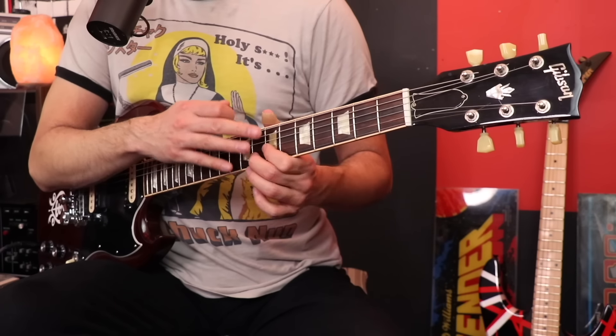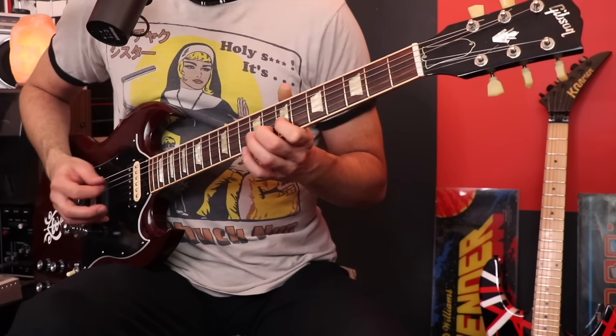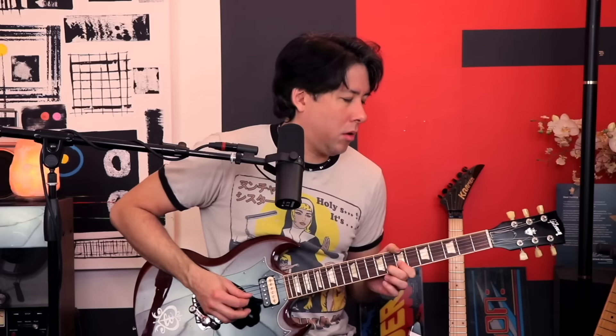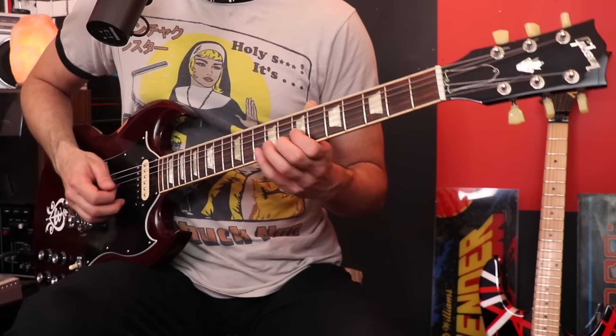It's so weak. But if you play it where it's supposed to be played, which is at the seventh position, it's got this thickness to it and it flows way better. Isn't that a lot better? It doesn't only sound better — it's so much easier to play because you just have to go like this.